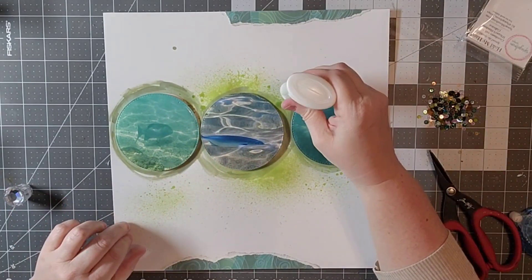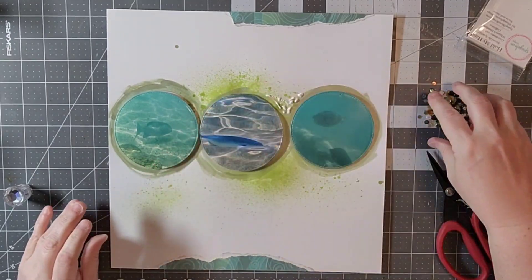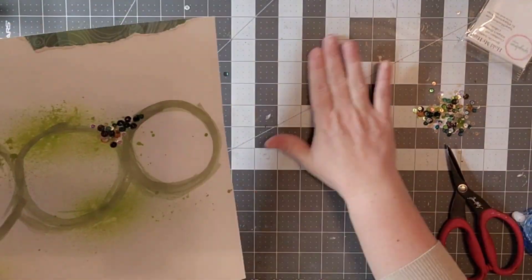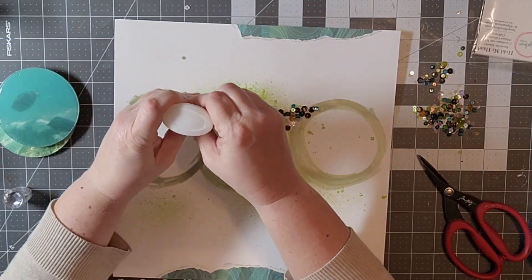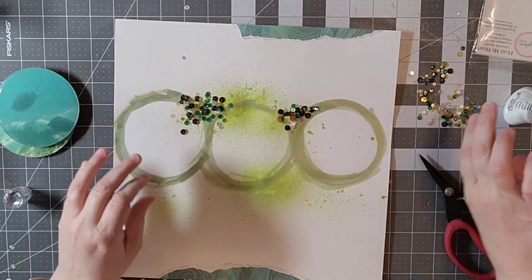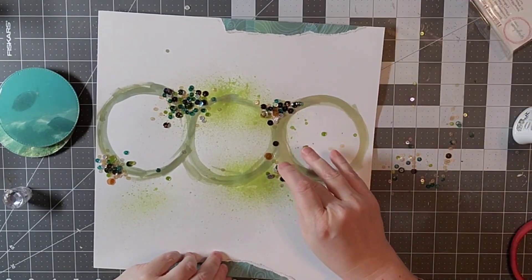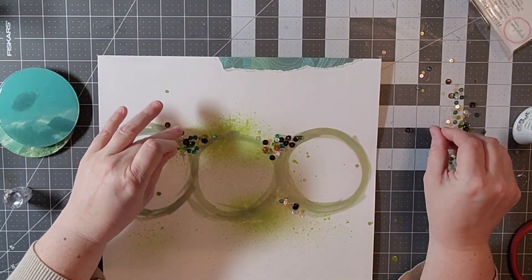I'm going to go ahead and pop them up, but I have not put them down yet because I'm going to use some sequins from Spiegel Mom Scraps and I want to put them all around my photos. I am actually going to use up the entire package, which I don't ever do. I just loved how Jessica had her sequins and things around the photos and how it clustered around there.